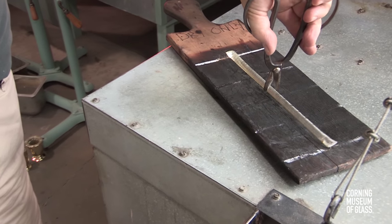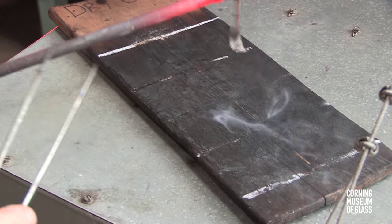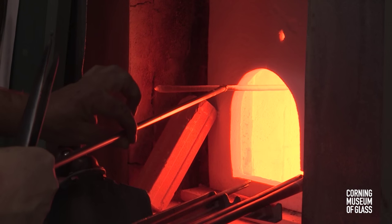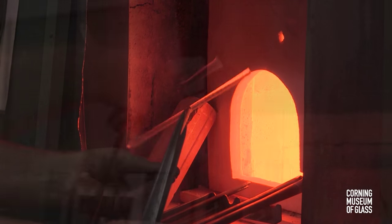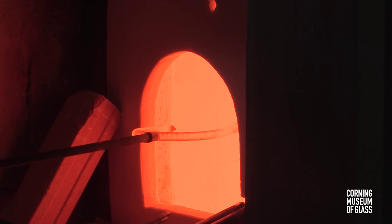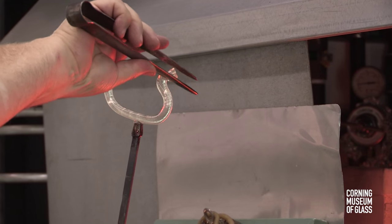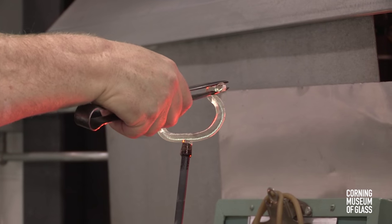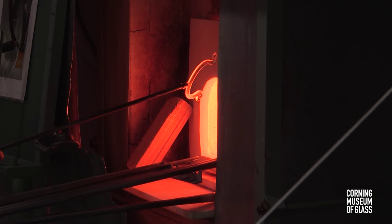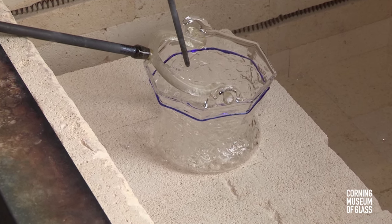The cane is cut free of the gathering iron and puntied at its center. The ends of the cane are softened and the bending begins to create the handle. The tips are heated and bent outward. The entire handle is softened, put in place, and then expanded to fully fit the aspersorium.